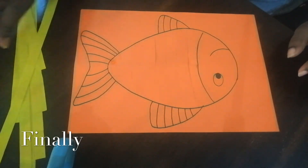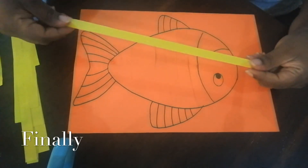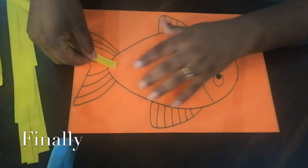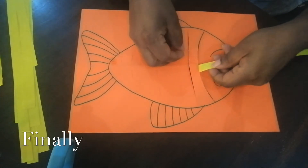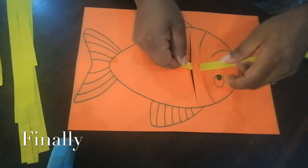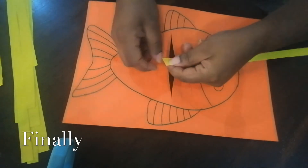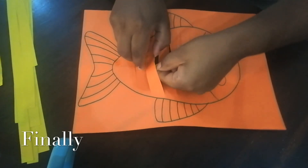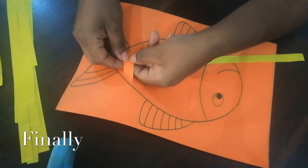Now I'm going to use the yellow strips of paper to go in and out. That's the weaving technique. We need to put under and on top, under and on top. We need to weave in and out.